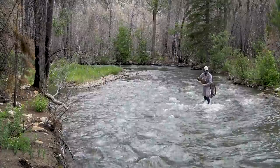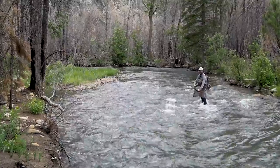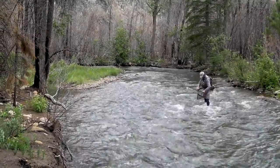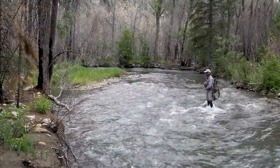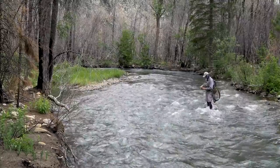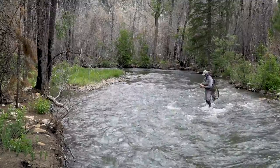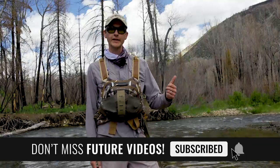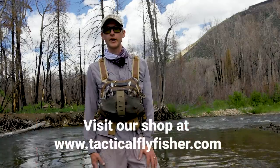There we go — that might be the second smallest fish of the day. It's another brookie! See you later, brookie. Looks like there weren't as many fish up here as I expected, but I got one little brookie under that tree. Thanks for watching this Tactical Fly Fisher video. If you enjoyed it, please give us a like and subscribe to the channel, and come on over to our website, tacticalflyfisher.com, where we have a store to supply any of the fly fishing and fly tying gear that you need. Thanks for watching.